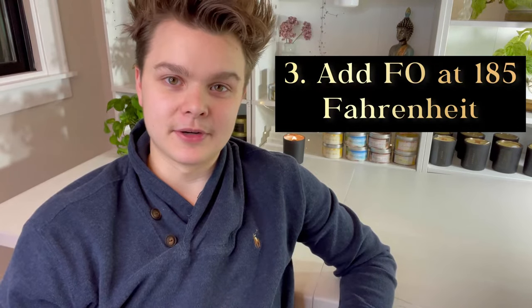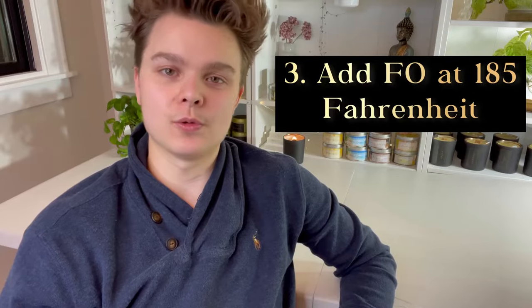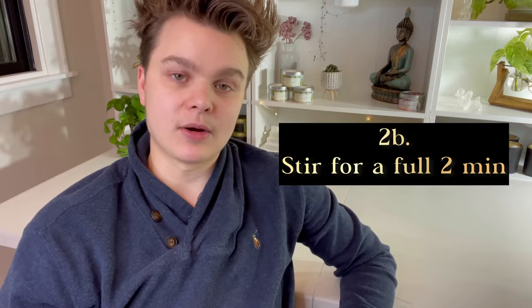Tip number three is to add your fragrance oil at 185 degrees Fahrenheit. This is the temperature at which the fragrance molecules in soy are completely expanded and they bind best to the fragrance oil. You also want to make sure that you stir for a full two minutes, which also helps your fragrance to properly bind.